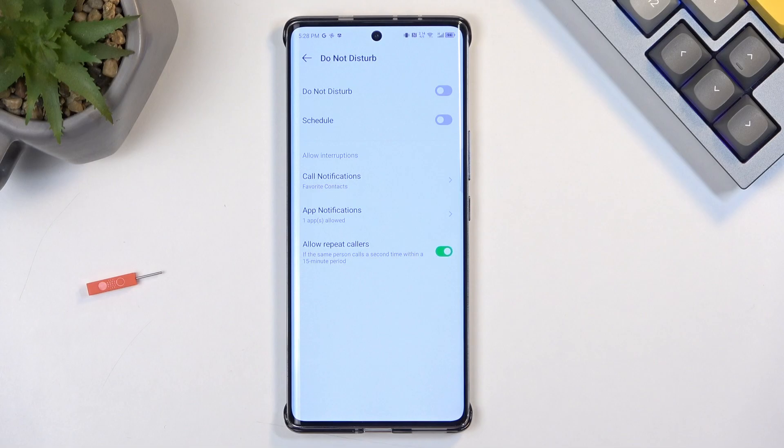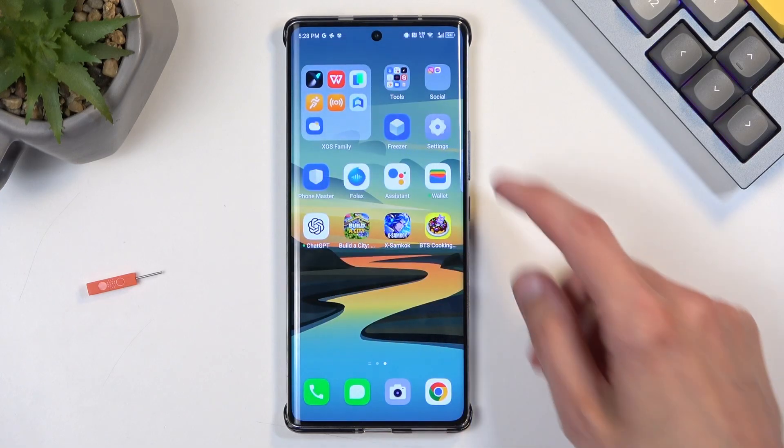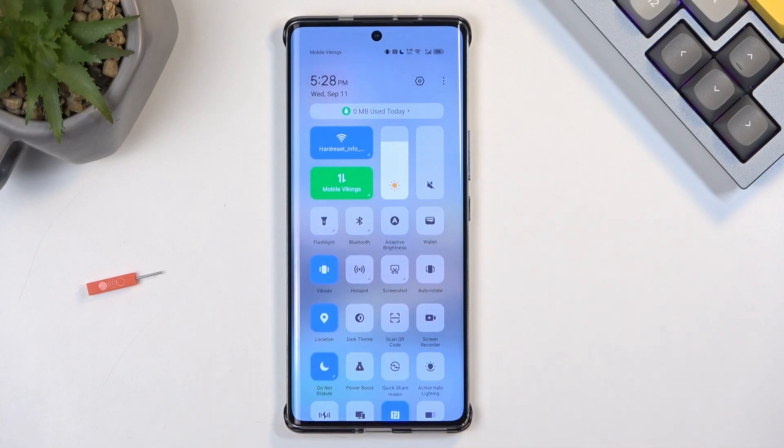In here, though there is a limited amount of settings, you can still customize them to fit your exact needs as much as you can. Once you have done so, you can close this, and whenever you want to enable it just find the toggle and tap on it.